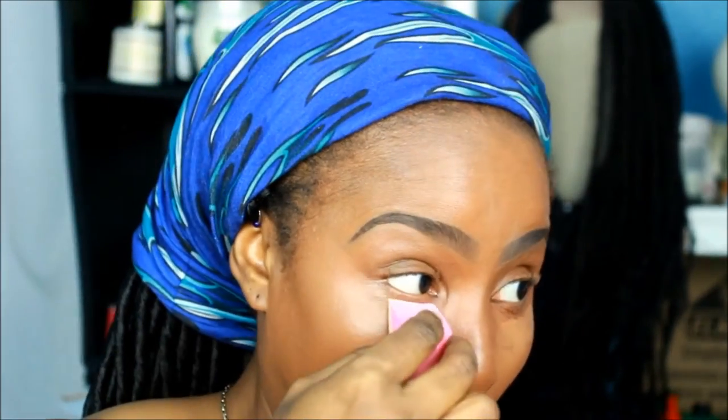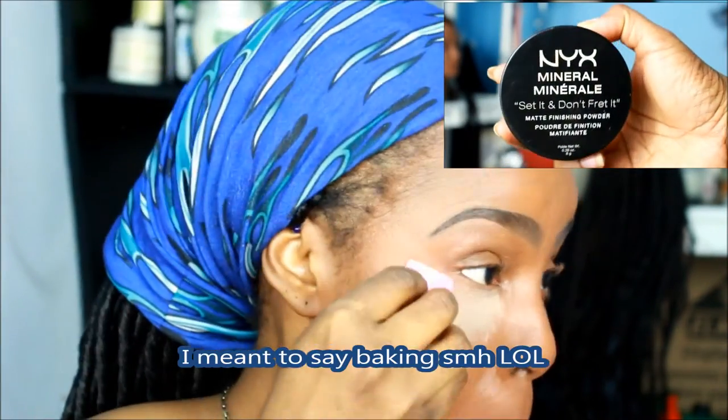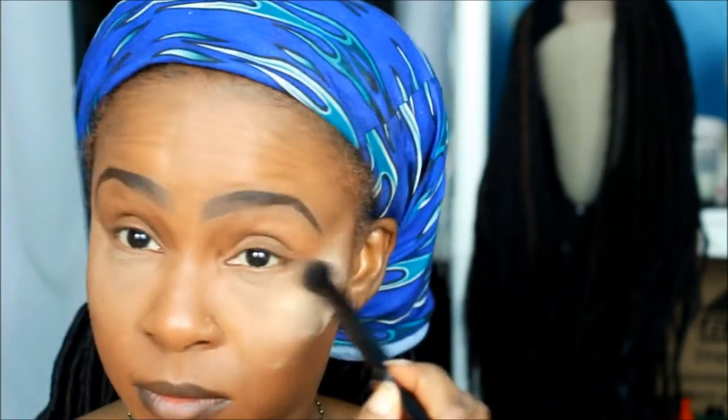I put a little bit more of Fawn and now I'm blending with the NYX 'Set It and Don't Fret It' matte finishing powder. I think this is my first or second time using setting powder and I'm a little nervous. I use my smaller ELF brush to take away all the excess powder — I should have taken away more, but I'm still learning.